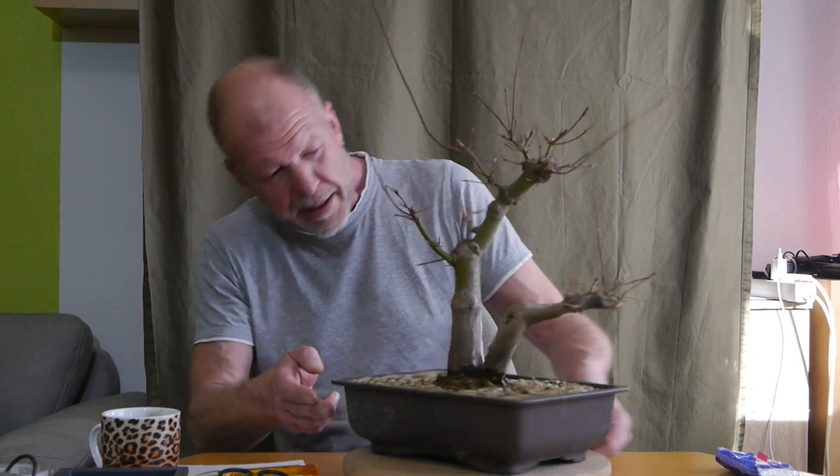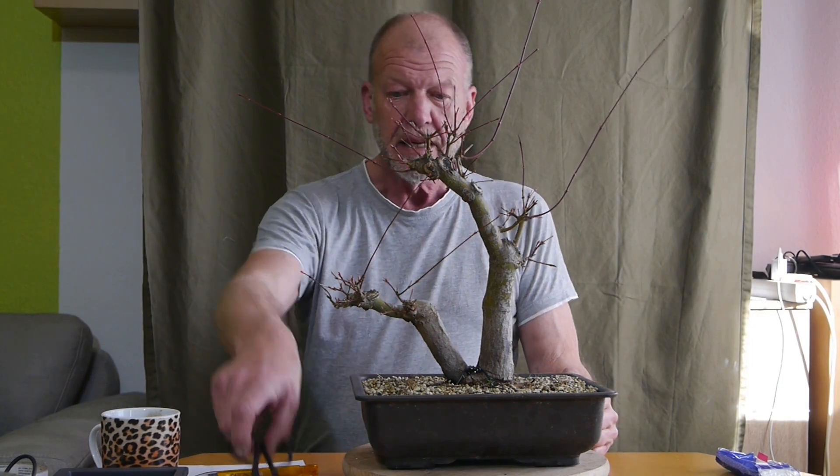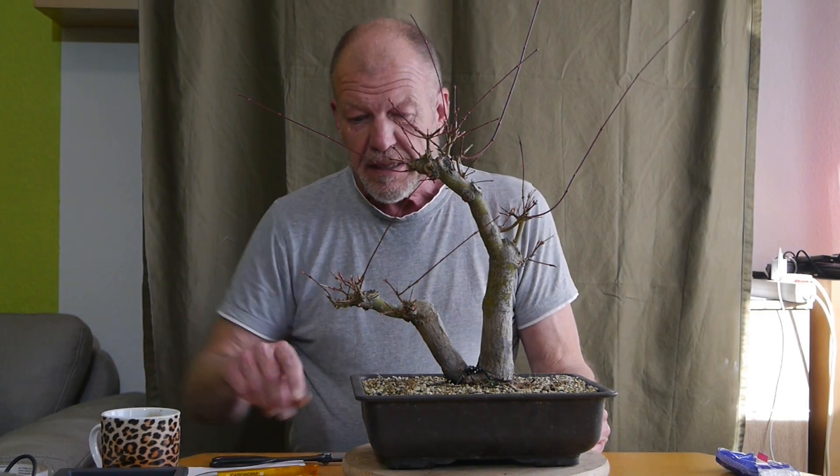Ich habe ihn jetzt extra aus dem Garten mitgebracht. Ich habe ihn ausgegraben, denn er stand mit dem Topf tief im Erdreich. Weil mir aufgefallen ist, dass im Herbst, wo ich ihn eingepflanzt habe, noch einiges dazugewachsen ist. Das möchte ich jetzt mal rausschneiden.